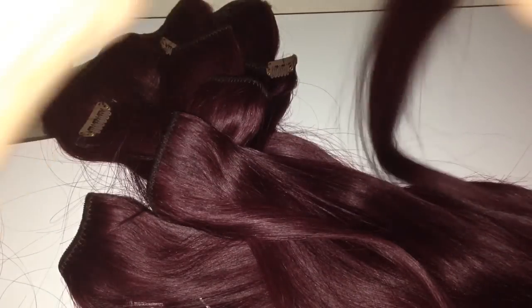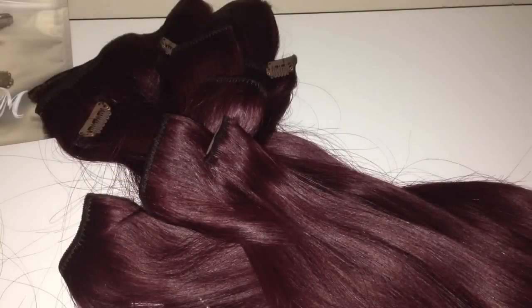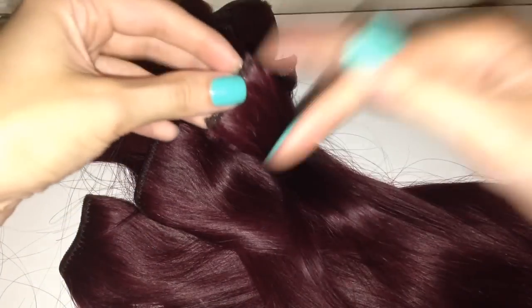A lot of people have said they find these extensions quite expensive, and I'm not going to lie, they are quite expensive. But I kind of think — well, I spend a lot of money on my makeup, skincare, and clothes. If you're making the effort and spending a lot of money on your clothes and makeup for a night out, I personally would want my hair to look amazing as well, and I honestly think these extensions are worth the money.